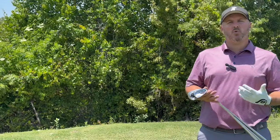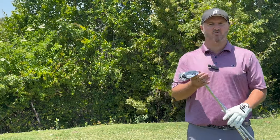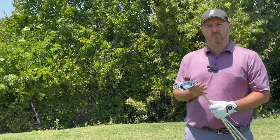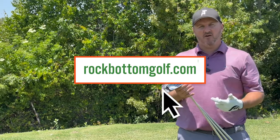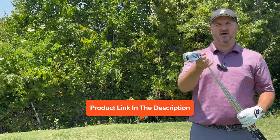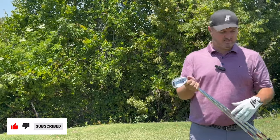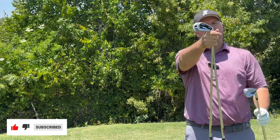That was a look at the 2023 685 lineup of irons from Snake Eyes Golf — really great options for every player, whether you're a low or high handicapper. Get them fast at rockbottomgolf.com or snakeyesgolf.com, shipped right to your door. You've also got the 90-day playability guarantee — one of the best offers in the industry. Try them for 90 days: if you like them, keep them; if not, send them back for credit. That's a wrap on the 685 irons from Snake Eyes Golf.